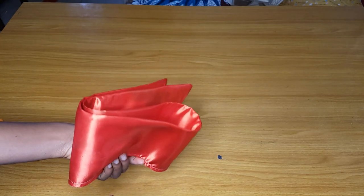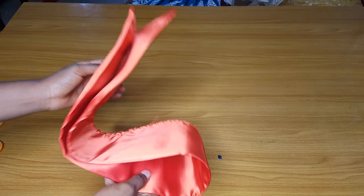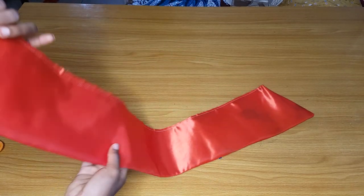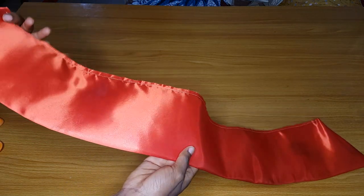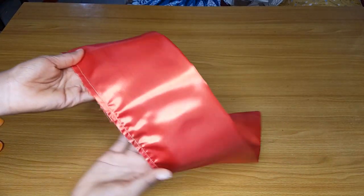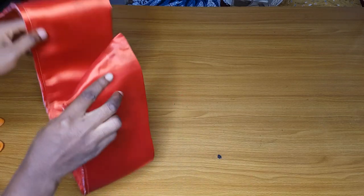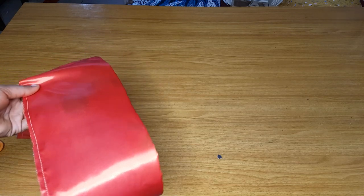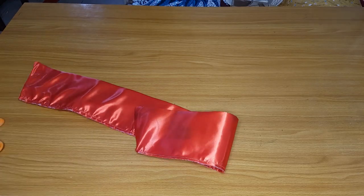Hey loves, welcome back to my channel. In today's video we are going to learn how to make a smooth detail. I know a lot of people might have been thinking about how to make this look smooth, so I'll teach you guys how to do it without a gum stay, a paper stay, or any form of stay. We are not going to use boning either. I'll teach you how to achieve this with a crinoline, and it depends on how wide you want yours to be.